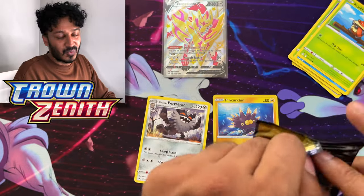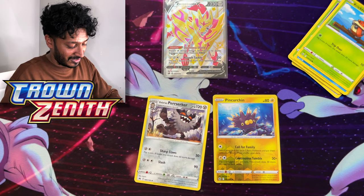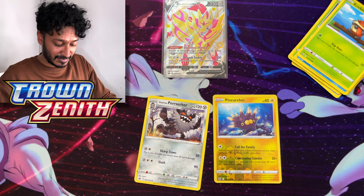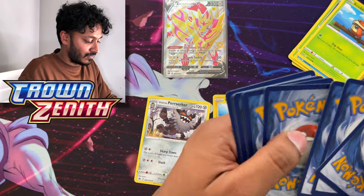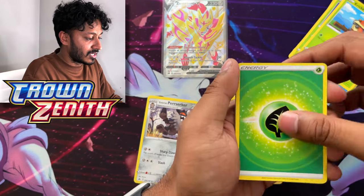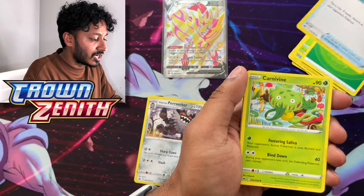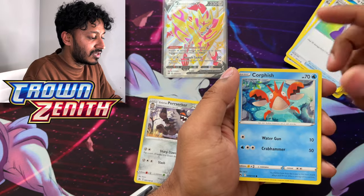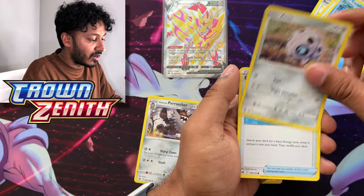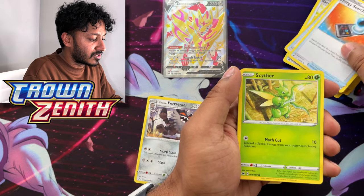Of course the artwork's all the same — I almost thought they were different. Code aside, we got four to the back. We got Grass Energy, Crushing Hammer, Carnivine, Rare Candy, Potion, Corpfish, Steelix, Erika's Energy Search, and we have Scyther.